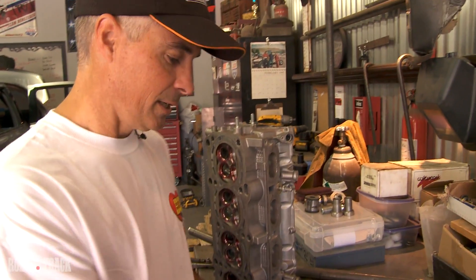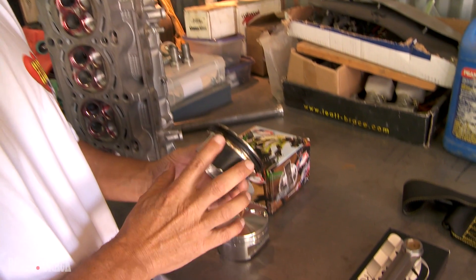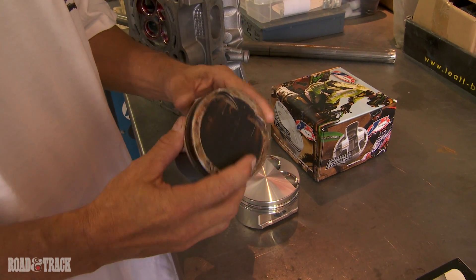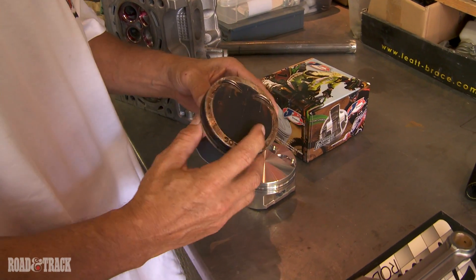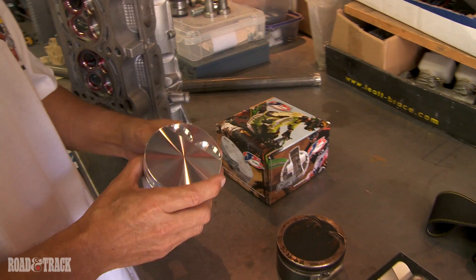The next thing we did to work with the rods is we took a look at the factory pistons. You can see the factory Suzuki pistons — real nice. It's got coated skirts, valve reliefs for the pistons. It's a flat top design with a small dish. What we did was took this, took their design, made a forging out of it.